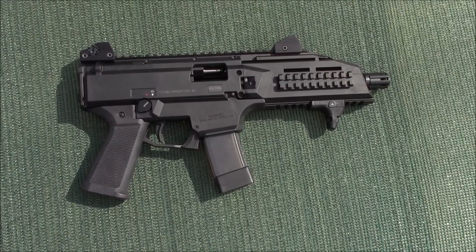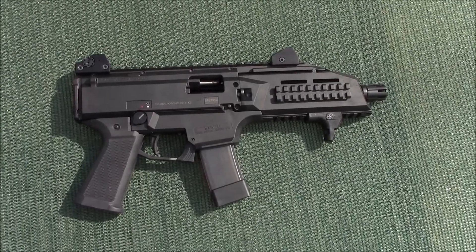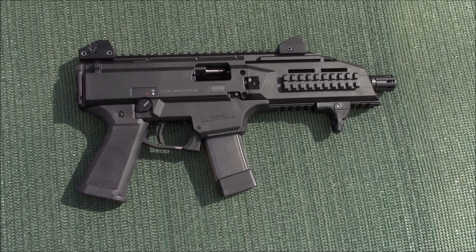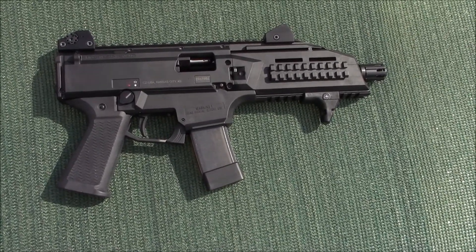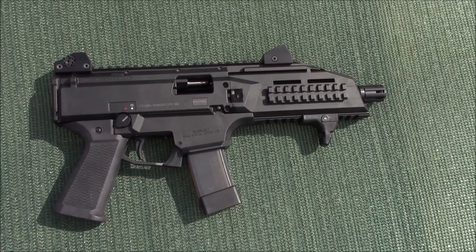Welcome to Always Tinkering. I'm the Tinkerer. This needs no explanation — it's a CZ Scorpion. Fine gun. There's plenty about it on the internet. This isn't what we're talking about today. We're talking about something I made to go with it.